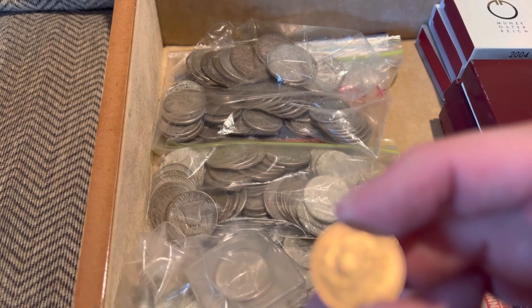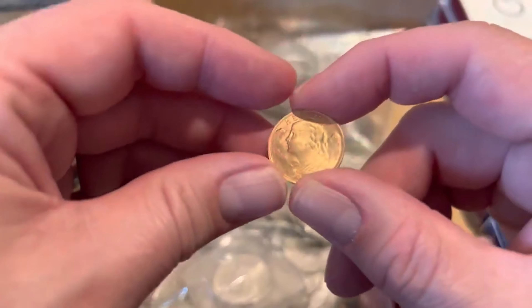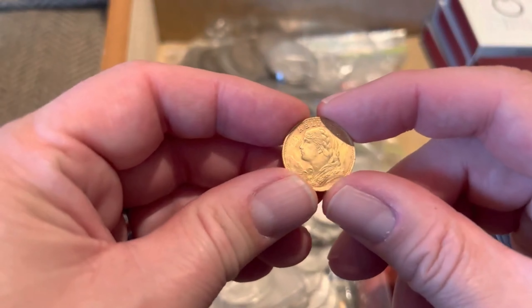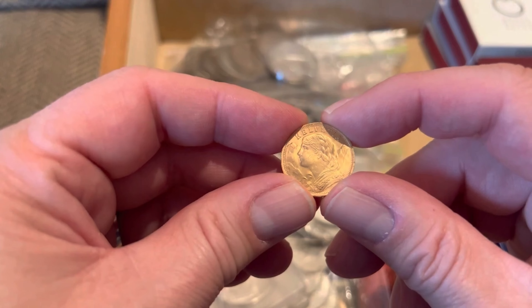This figure is a female figure — it's like Lady Liberty. This is like Lady Liberty to the Swiss. The designer was Fritz Landry.